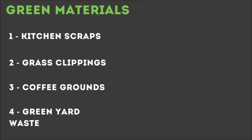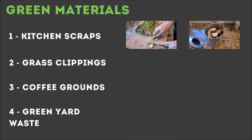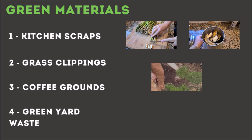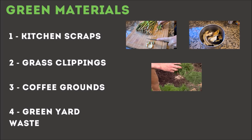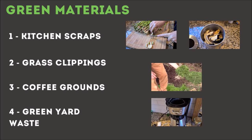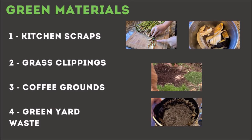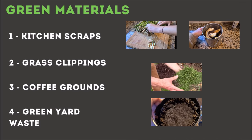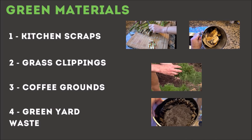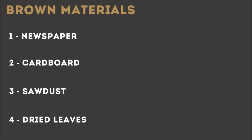What green materials do you need? Kitchen scraps of pretty much any kind — if it's coming from a plant, it's okay. Apple cores, banana peels, they're all great. Grass clippings are about the best green material there is for getting it hot quickly. Coffee grounds are also quite regularly used. Any kind of green leafy yard waste will work fine as well. Just keep it plant-based and you'll be okay. You can also use egg and shrimp shells, but not the egg or shrimp.